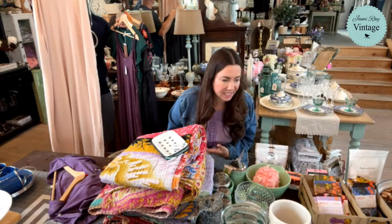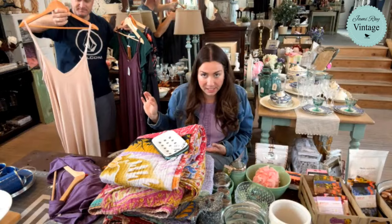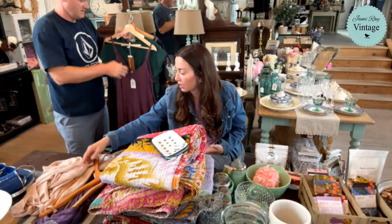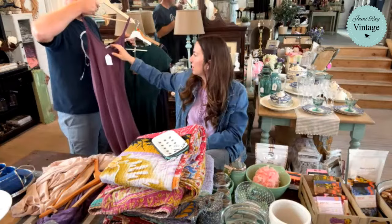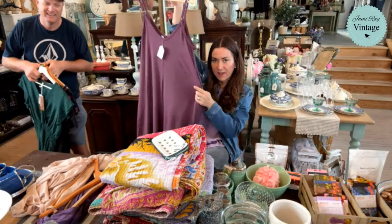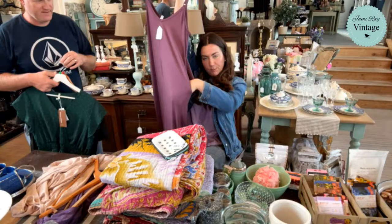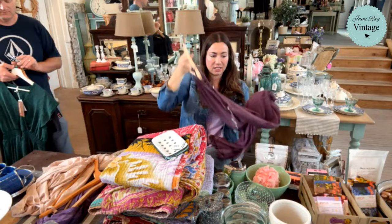These maxi dresses were not expensive to begin with. There are limited sizes available — whatever was left over, we're not reordering them. These maxi dresses I think were originally plus size. This one is a small, the one behind it is an XL. $19.95 for this dress originally, so you're saving an additional 30% off. It's a gorgeous maxi dress with pockets, friends — super soft, washes up well, and they've been marked down to $13.96. Definitely check out the listing for what sizes we have left because we will not be recarrying these colors.